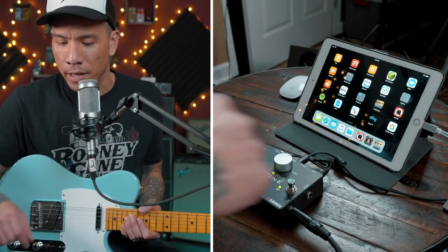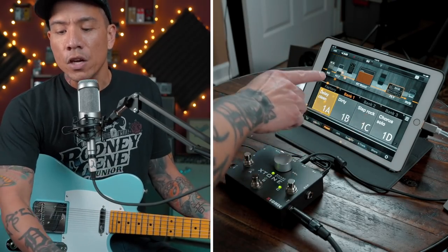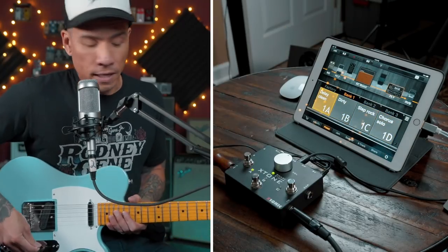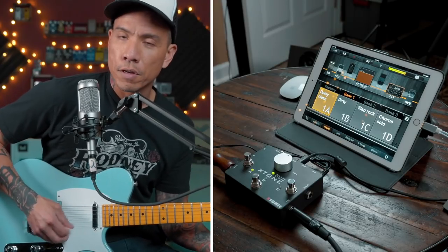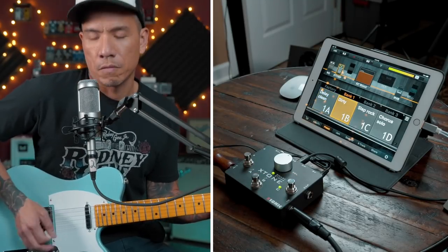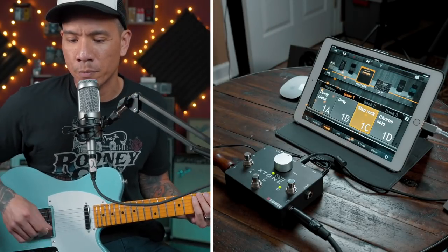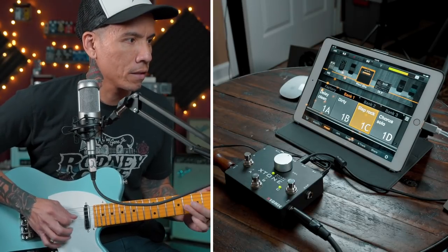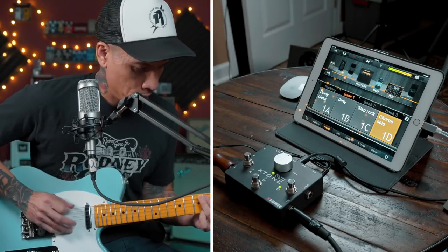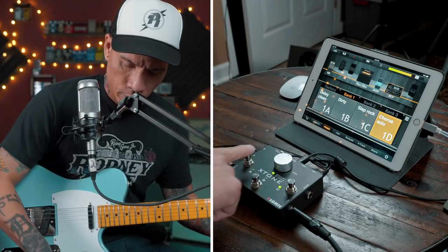The first example on the iPad is the Jam Up app by Positive Grid, who also makes Bias Amp and Bias FX. I've programmed a bank with four presets, and I can switch between them using the Xonic footswitch. I could take this on a gig with a clean with delay, switch over to a dirty, an overdriven Plexi with an Echo Plex — like a rockabilly slap — and then a chorus solo. And back and forth.